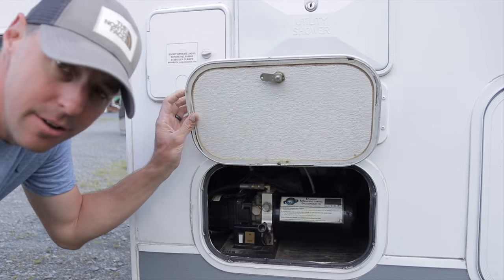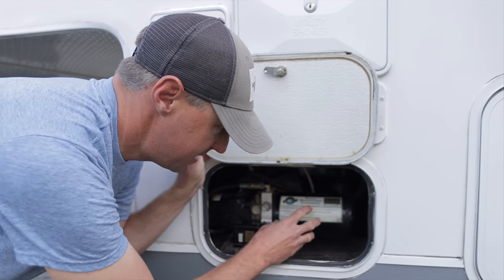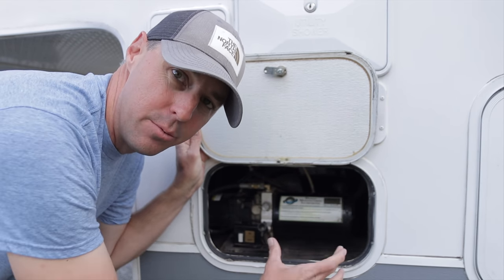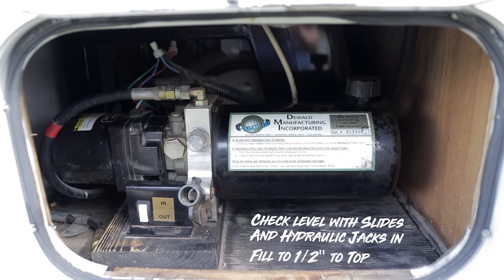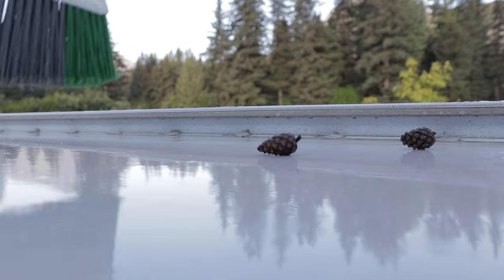One thing you have to inspect on the hydraulic system is making sure you have enough hydraulic fluid — it'll usually have a clear reservoir so you can clearly see the level, and you want to make sure there's enough fluid for the system to work properly. That's pretty much the bulk of how we maintain our slide. The other thing we like to do is clean the top of the slide, especially if parked under trees — leaves, branches, pine needles, pine cones — we want to sweep that off before the slide comes in to help protect those seals.